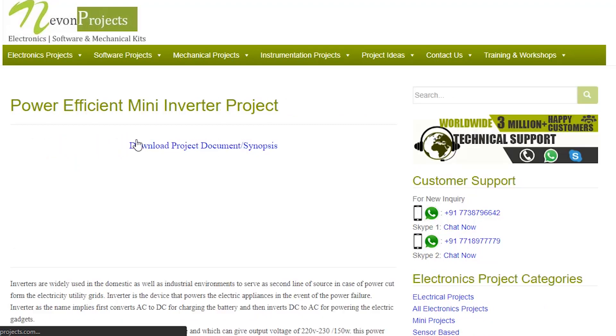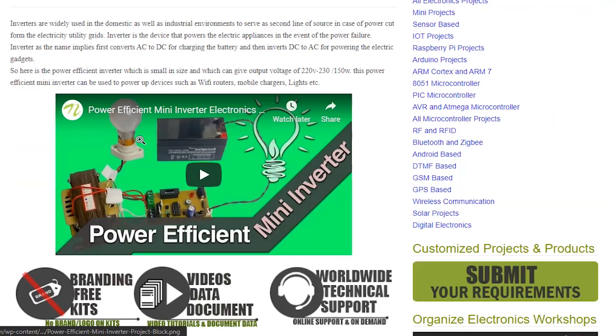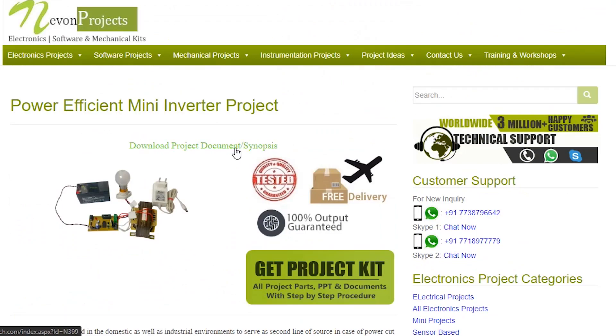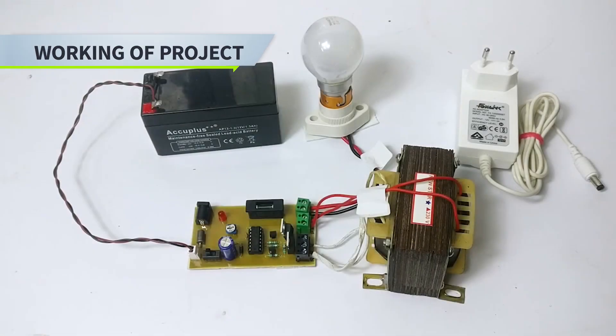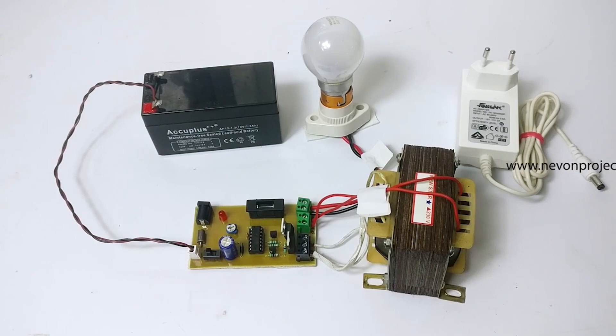Hello guys, and welcome to the demonstration of Power Efficient Mini Inverter. This is a very useful system which can be used for domestic or industrial purposes.